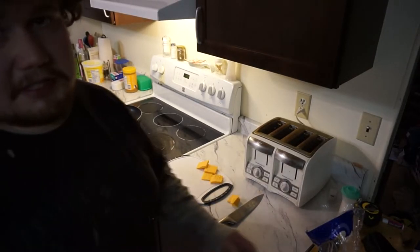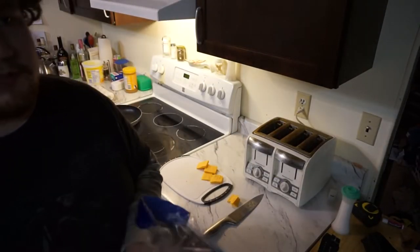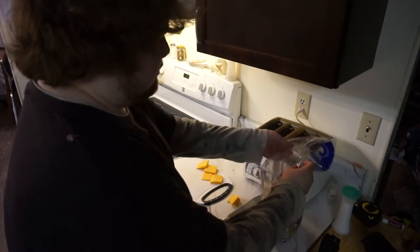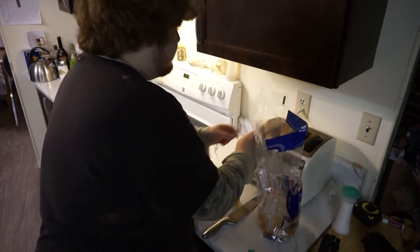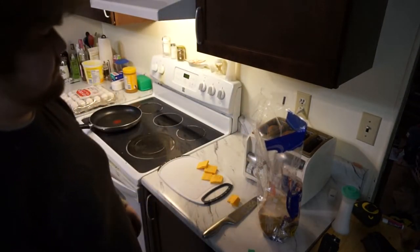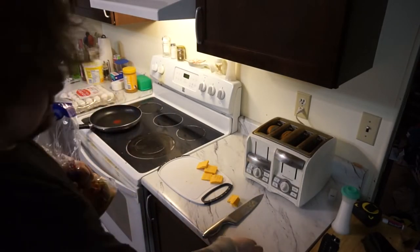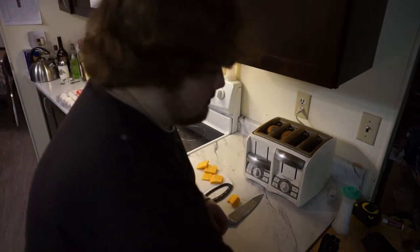I like my bread toasted, and you can do whatever you want with your bread — just don't tell me what you do with your bread, because toasted is the best of course. And you've got to put butter on it. But anyways, I like to toast, and yeah, that's how you're going to do that.